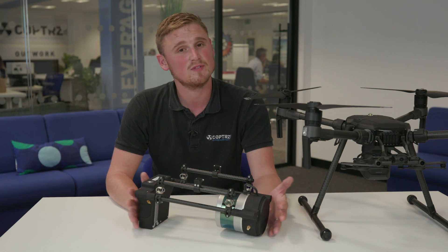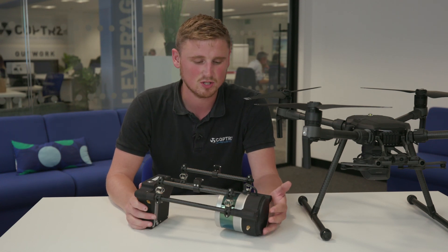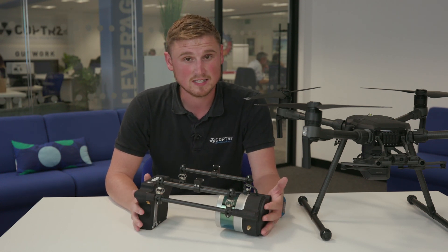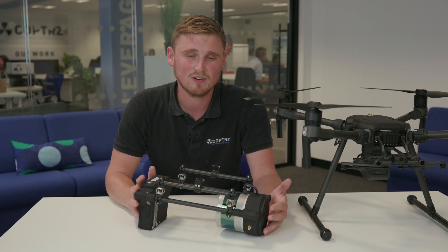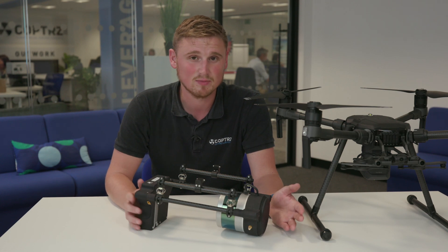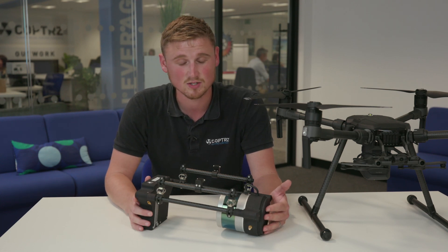If you're part of a survey business and wanting to invest in LiDAR, now is a great time to do it. There's still only a handful of survey businesses offering an aerial LiDAR solution, so now's a great time to invest and start collecting LiDAR data fast and efficiently. If you're already using photogrammetric data, what you'll find with LiDAR data is that it's faster to process and there's less overlap required, so you are saving time on site as well as in the processing stage.